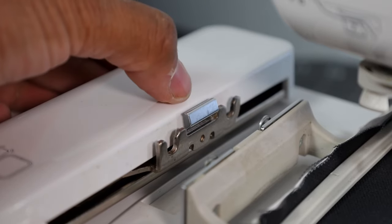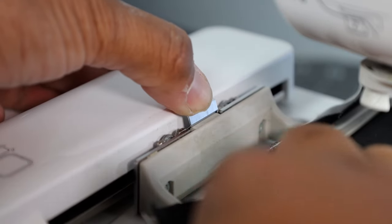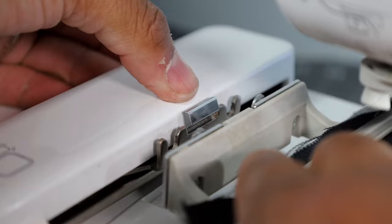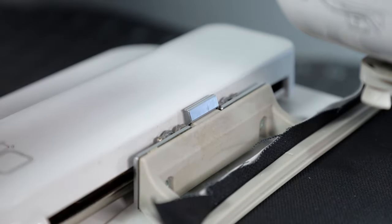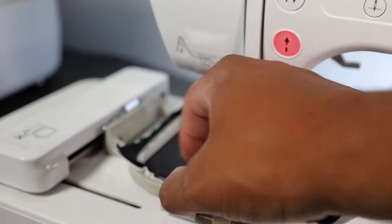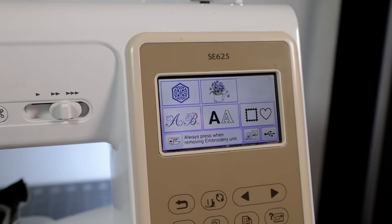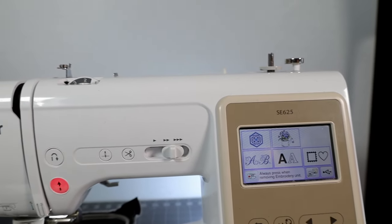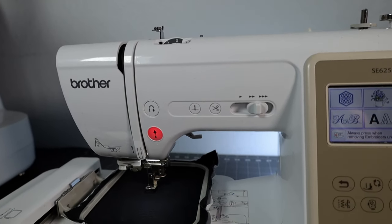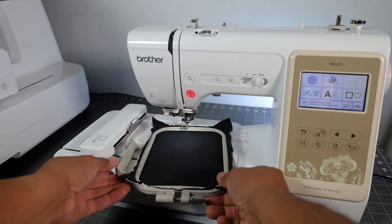You wanna pull this tab back, bring in your two prongs, and go ahead and snap it down. You should hear a click. With our two prongs going into the two slits, snap it down — and there's the click. Now that our embroidery hoop is secured onto the embroidery arm in the embroidery unit, we can come up here, select our design, load up our thread in whichever colors the design is going to be, and go ahead and start stitching. Hopefully you found this video helpful in setting up your embroidery hoop.